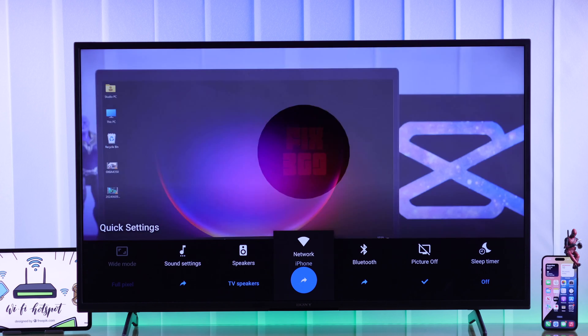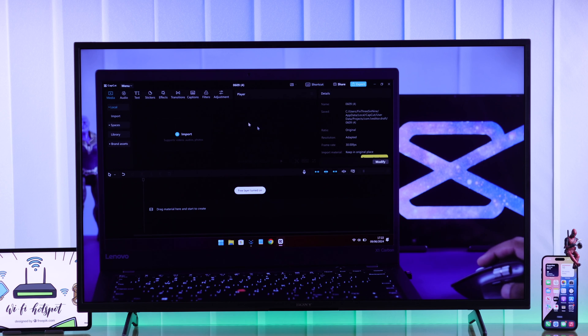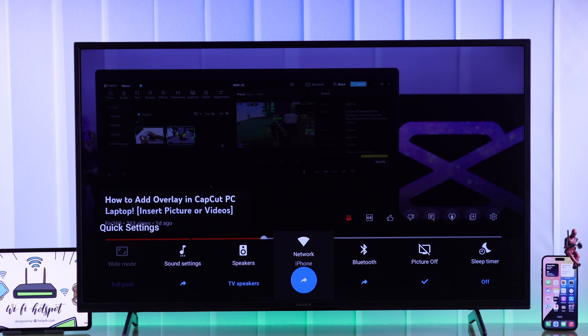Now you can browse the internet on your Sony Bravia Google TV using your iPhone's mobile data. Just make sure that you have an active cellular data plan. And that's how simply you can connect your iPhone's hotspot to your Sony Smart TV.